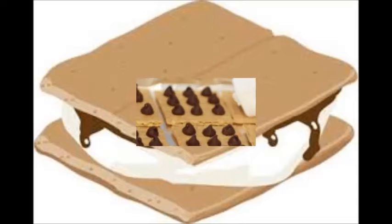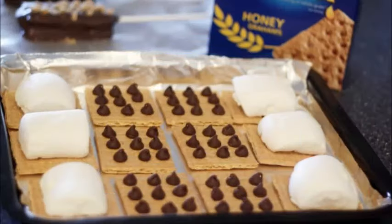Prep time: 5 minutes. Cook time: 5 minutes. Total time: 10 minutes.